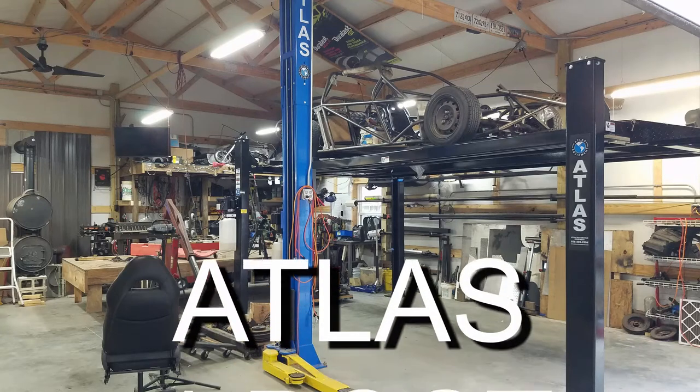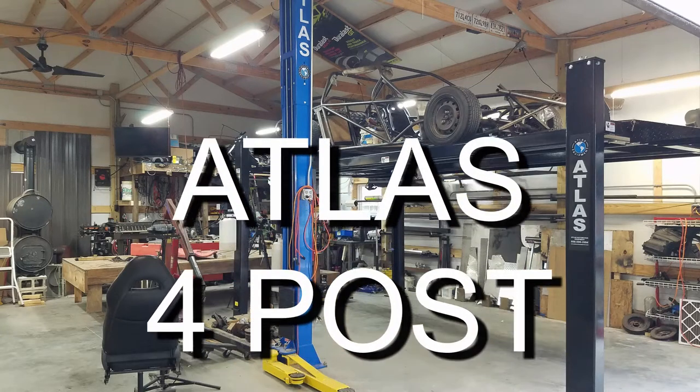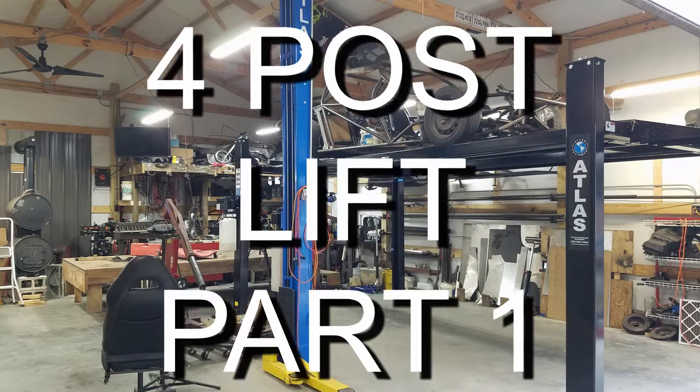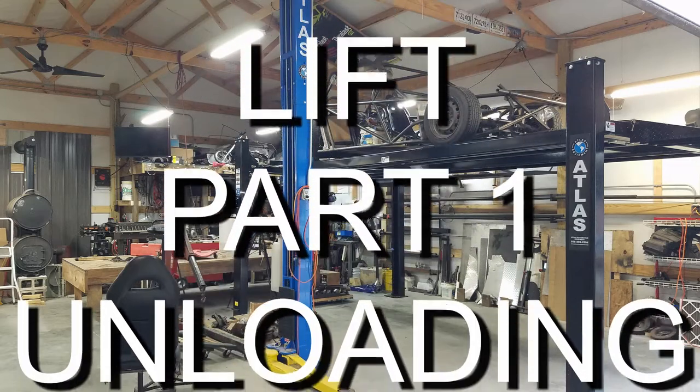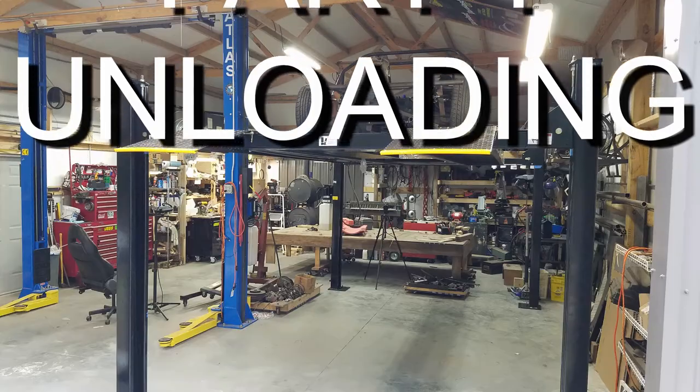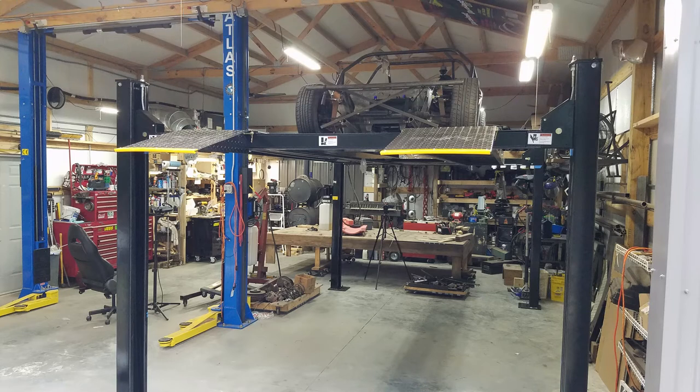This turned out to be a two-part video. This first part is just bringing the lift home and unloading it — what you can expect after you've ordered your lift and once you bring it home. Some of the parts are rather heavy. I didn't originally intend to unload this lift by myself, but being retired and it being the middle of the week, once I got started I just couldn't stop. I do not suggest you try to unload your lift by yourself — get some help.